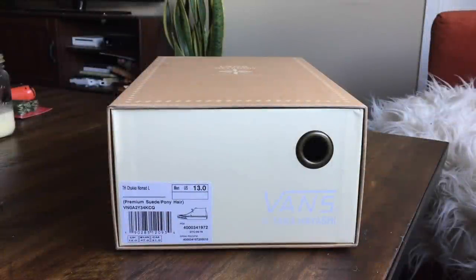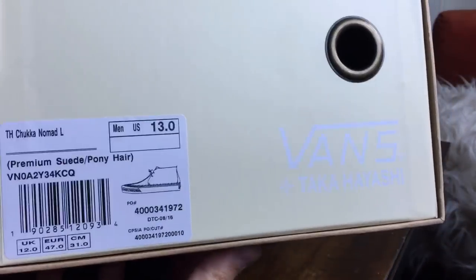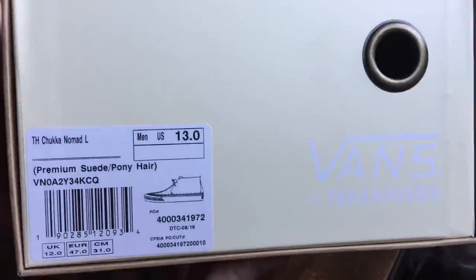What's up guys, OBF back here once again with another Vans review. Today I have the Takahashi Chukka Nomad LX from the premium suede pony hair collection that just dropped. These are a size 13.